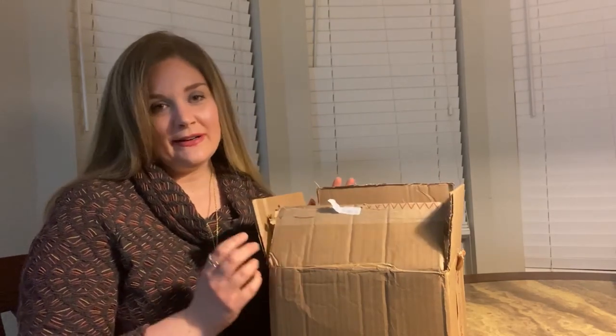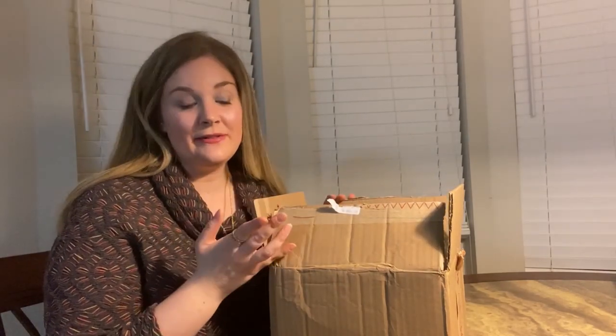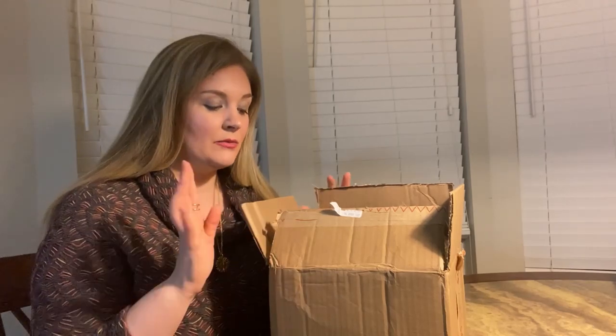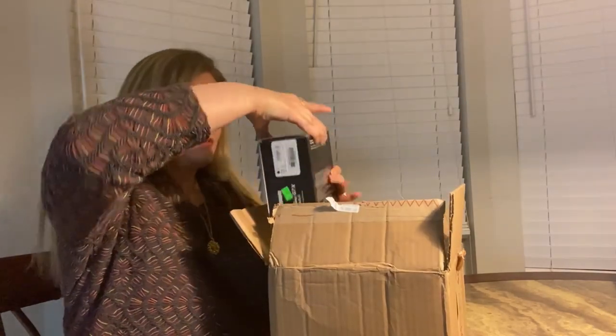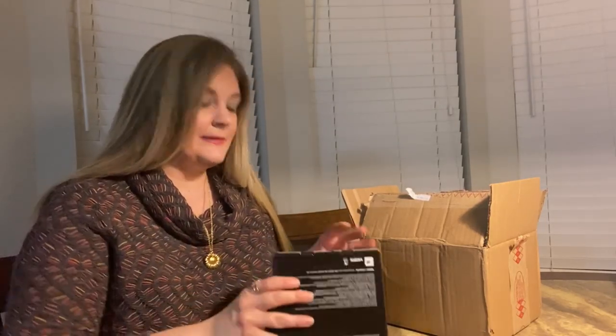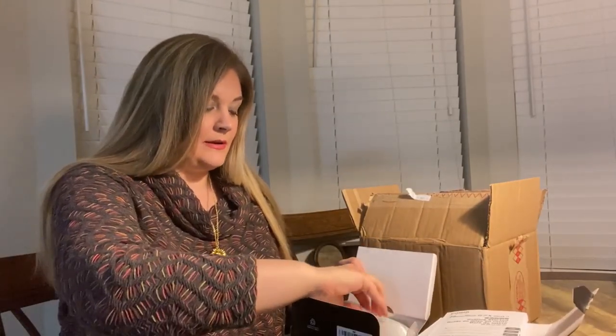So my husband and I — well, my husband opened it. For some reason we thought it was going to be in a box. Well, the camera itself is, but we bought it off Amazon, so it came with other stuff too. And I'll put the link in the description to where we got it on Amazon. So first off, I will get the camera and here it is. I haven't opened the camera itself yet. And the reason why I wanted it — if I can figure out how to open it — is because of the flip screen. I like to be able to record myself but still be able to see what I am recording.